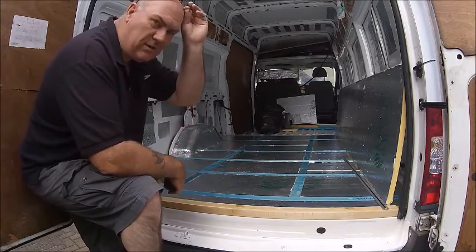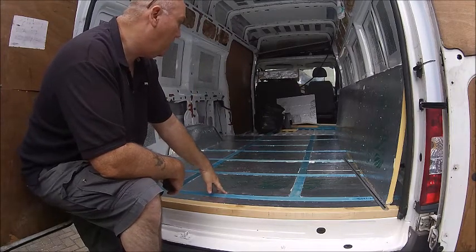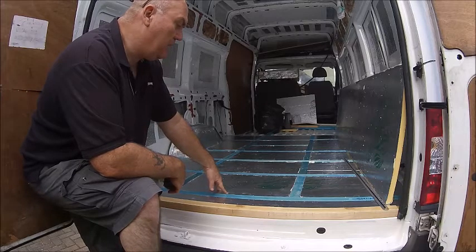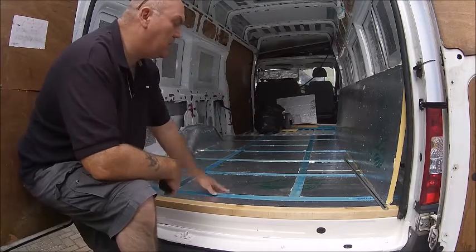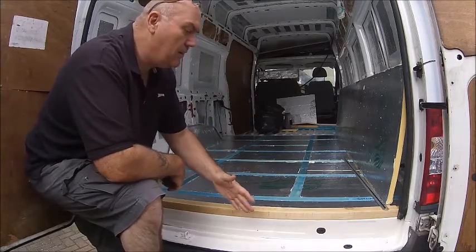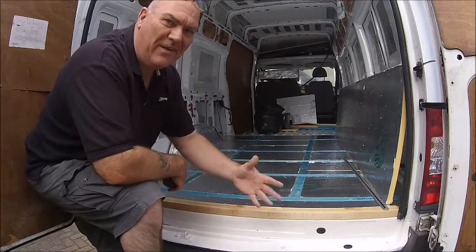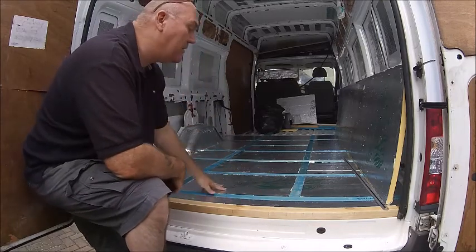I've got the Kingspan — same as Celotex — insulation in the floor. That's 25mm, comes up to the surface, which is nice. That was a pain in the ass to cut because when you cut it with a saw, you end up with a load of scrambled egg everywhere — completely covered my driveway. But anyway, that's in.